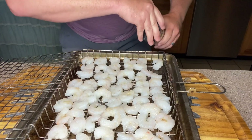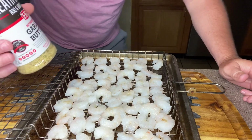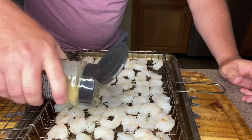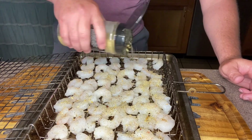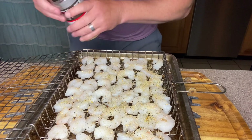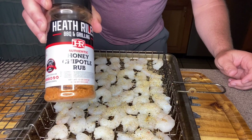Going along with our steak tonight we're going to have some old surf and turf, so I've got my shrimp here — medium sized shrimp. I'm going to come over with that Heath Riles Garlic Butter and just season up this side of them. I've got a little rack on this tray so it catches the seasoning, and then we're going to come back with some Heath Riles Honey Chipotle Rub.